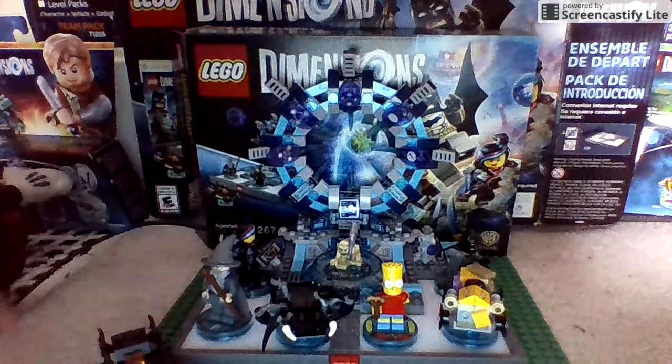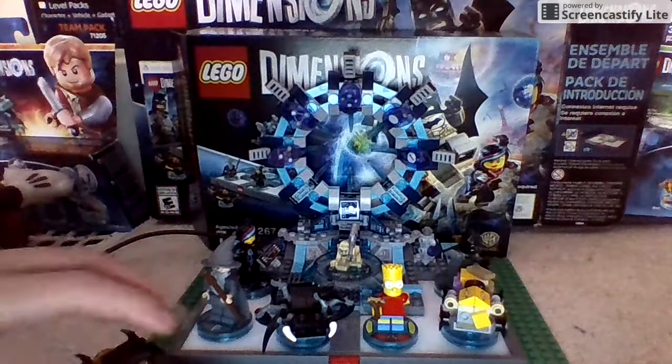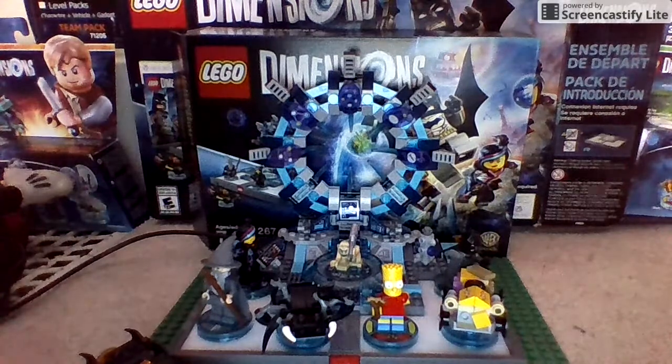Now that I've opened two fun packs, I don't even have room on my portal anymore. So the Batmobile has to sit down on this nice little LEGO plate I got.